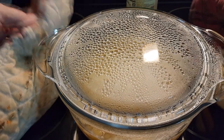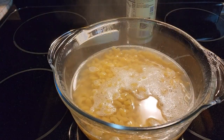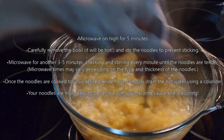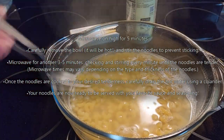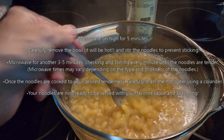This is after the noodles have been in the microwave for 10 minutes. Let's see if they're tender to our liking. Stir them up. After 10 minutes, these are al dente.